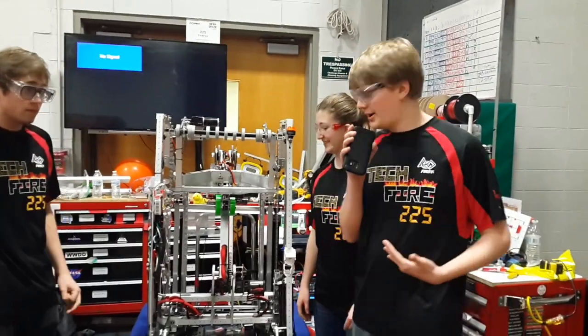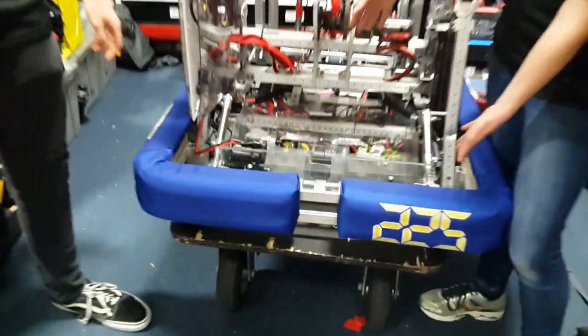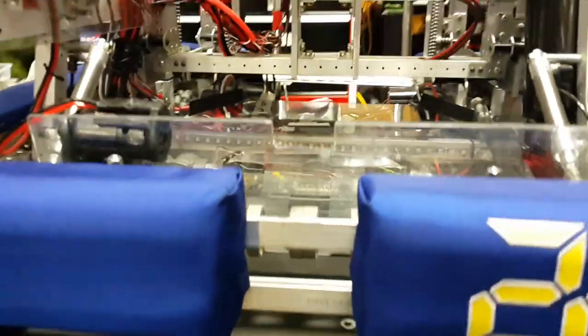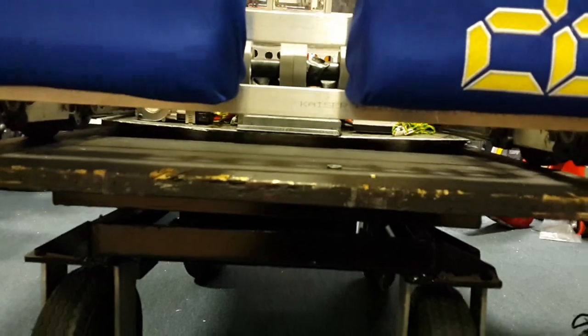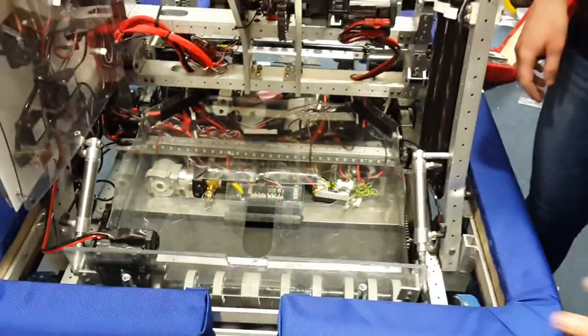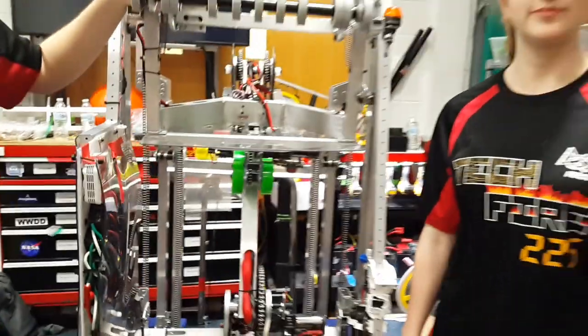One thing I want to talk about is the floor intake — it's one thing that differentiates us the most. What this allows us to do is both pick up off the ground and also push the hatch panels from the station on the ground. This allows us to place the hatch panels directly in one spot and allow for easy pickup and easy access to any used hatch panels.